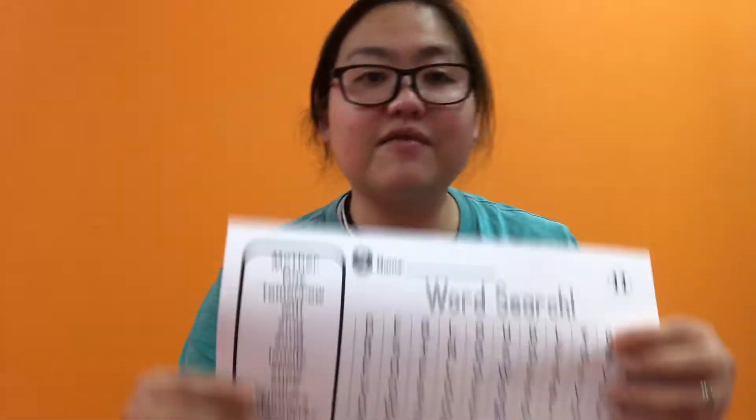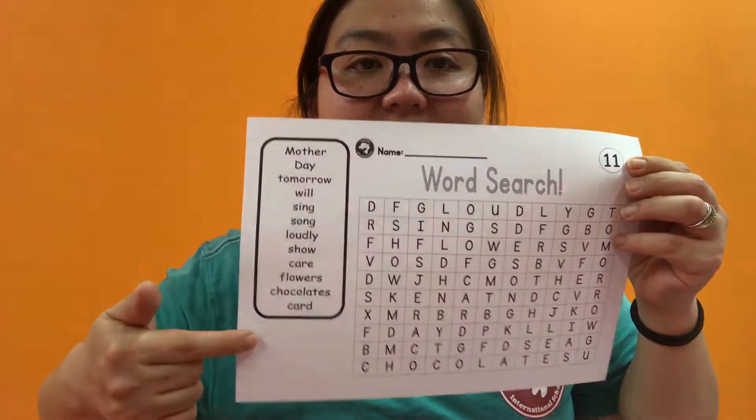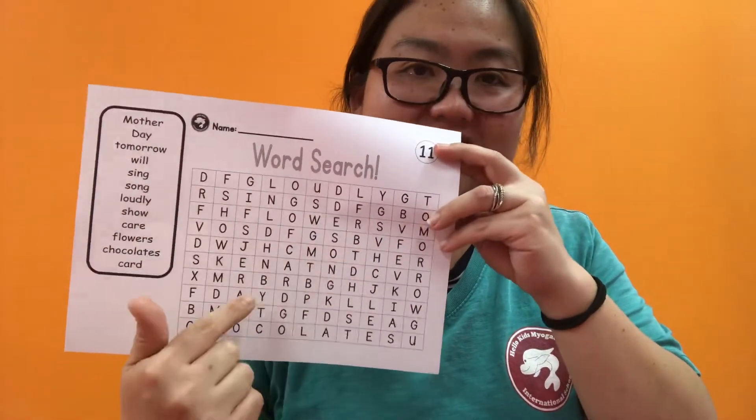And here we have a word search — it's a bonus. Find all the words here, find all the words at the side — all of the Mother's Day words — and circle them. I know you love the word searches. Alright, the word search.